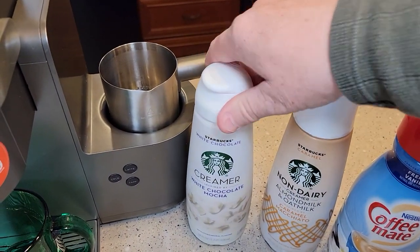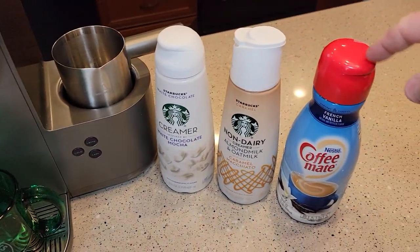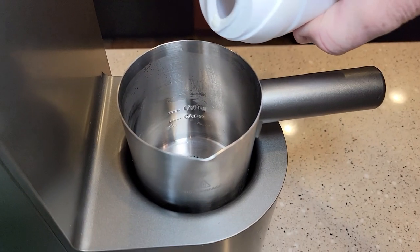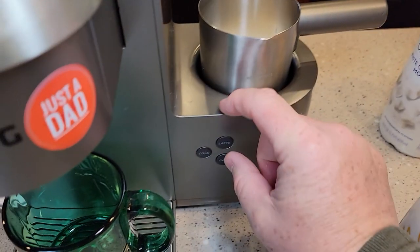First thing, you've got to unscrew this top and there is a seal in there. You do have to keep these shook, and you have to refrigerate all three of these. Let's pour it in almost to the latte line and we'll hit the latte button.